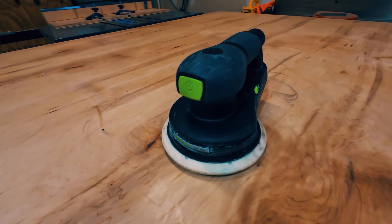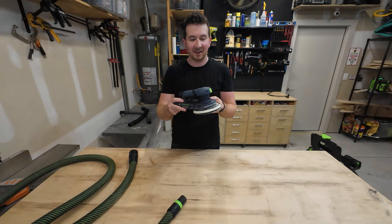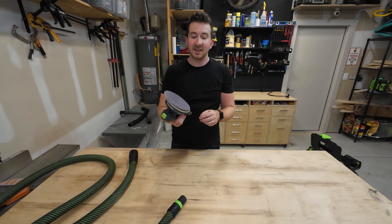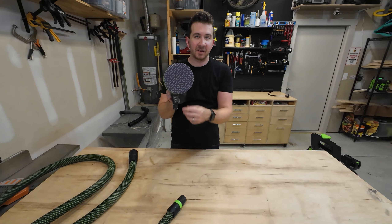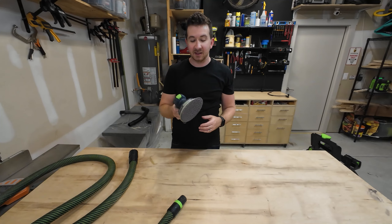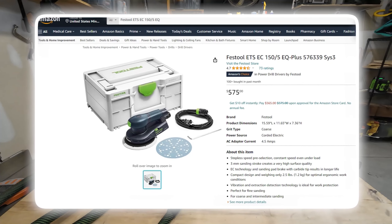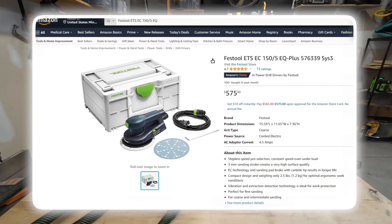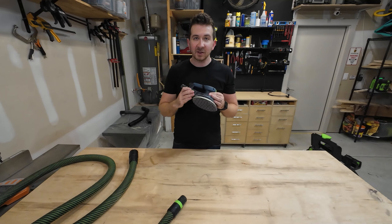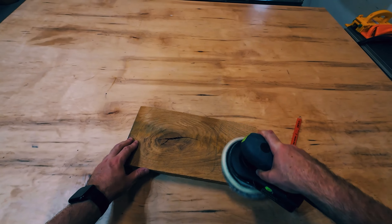This is the Festool ETS EC 155 sander. I have no idea why they have these complicated names, but essentially it means it's six inches across and the stroke distance — how far up and down it orbits — is five millimeters. This thing retails for $575 and frankly it's worth it. There are so many things to love about this sander and really not that much to hate. The first thing I love is just the fact that it's huge and it takes off a lot of material really quickly.